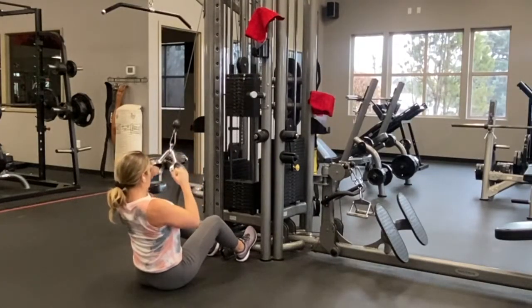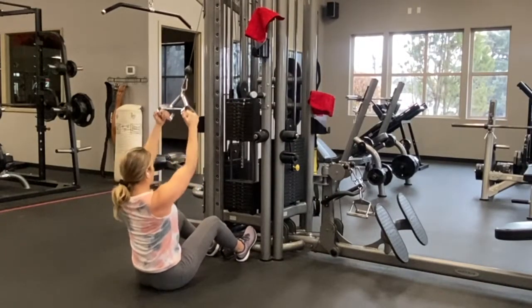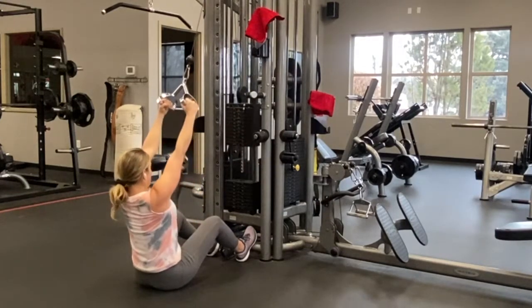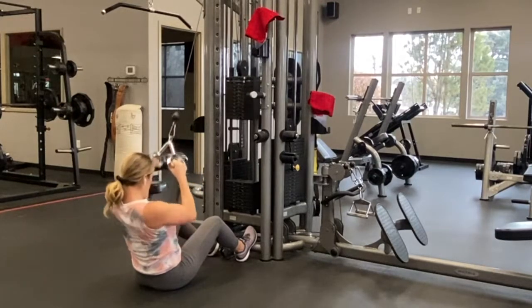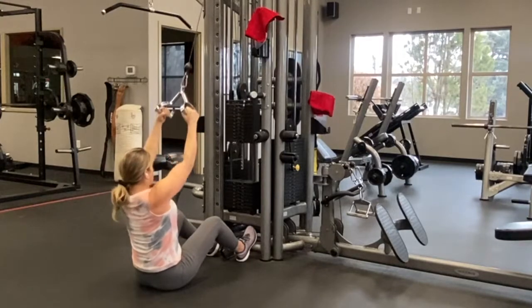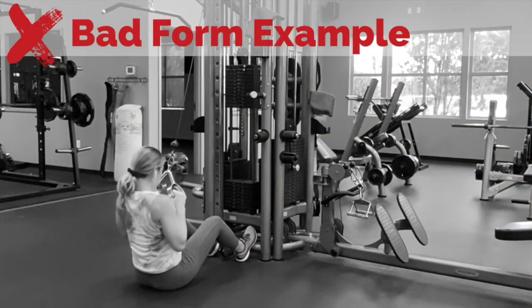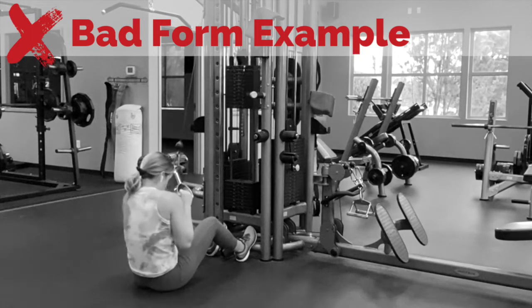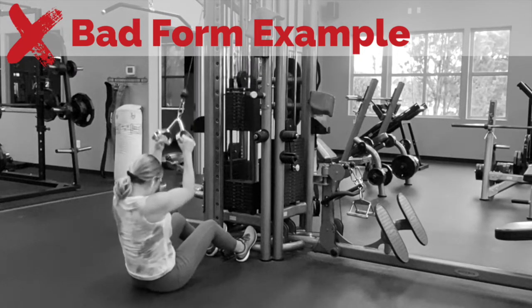Elbows are alongside the body. Because you are lifting heavy, you can also prop your feet up against the machine — that's going to help keep you grounded. With too much weight, you're going to round your upper body, so make sure you're not rounding, as that's going to involve too much chest. This is a back exercise.